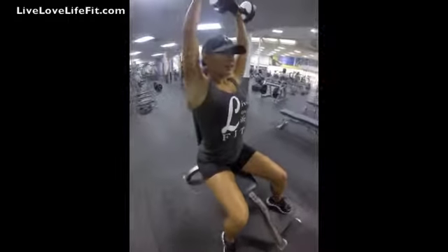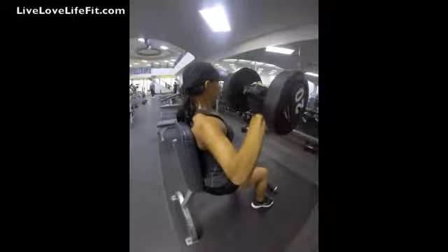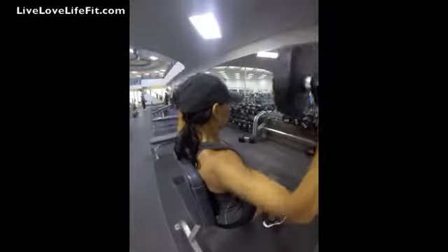Now exhale and push the dumbbells upward until they touch at the top. Then after a brief pause at the top contracted position, slowly lower the weights back down to the starting position while inhaling.